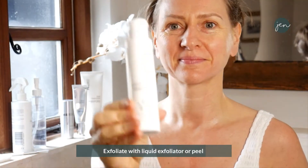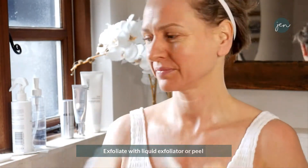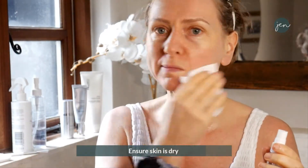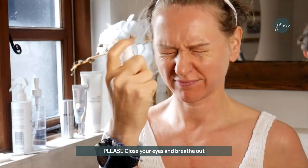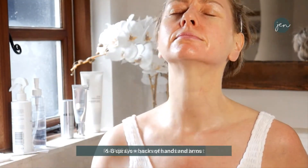Do a second spray of the stamp, then we look to exfoliate. Your products will be in your pack, or whatever has been recommended. Ensure your skin is dry first before you apply.